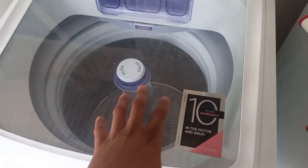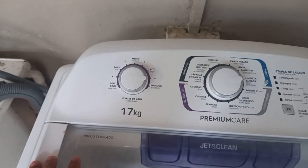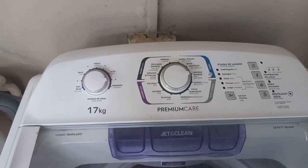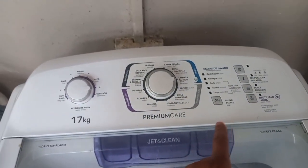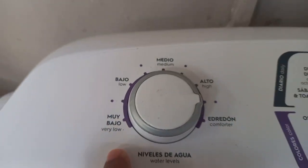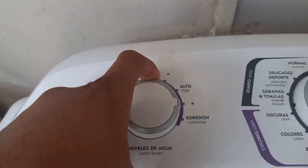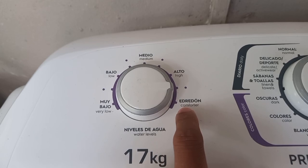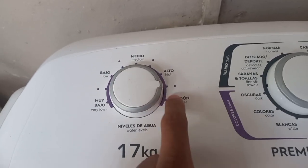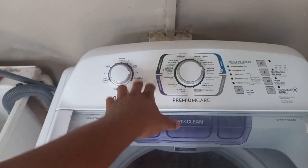This has a 10-year warranty on the motor because they said the motor isn't going to go wrong. Here are the settings on top — and I want you to know this is also in English. As much as you see in Spanish, if you look closely you'll see the English settings: very low, low, medium, high, and comforter. There's even a size for a full load comforter.